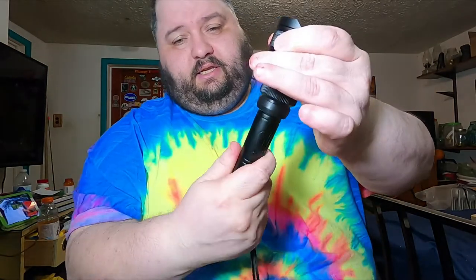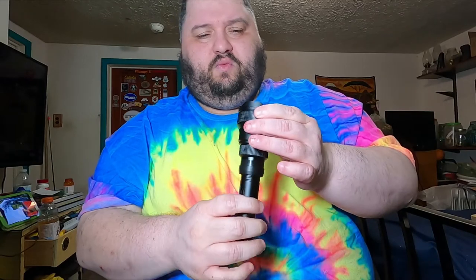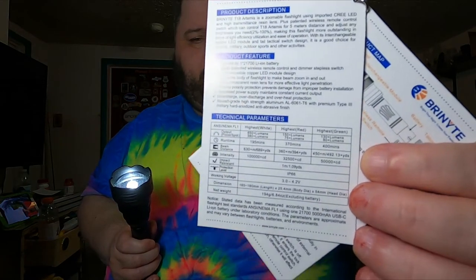It is zoomable just by screwing it. One thing I noticed — another reviewer said his rocked in the middle position, but mine doesn't at all. It's pretty solid. With the white module on high, it's 650 lumens, which is pretty bright. Medium is around 350 lumens. I'll show the fact sheet if you want to pause and check the full specs.